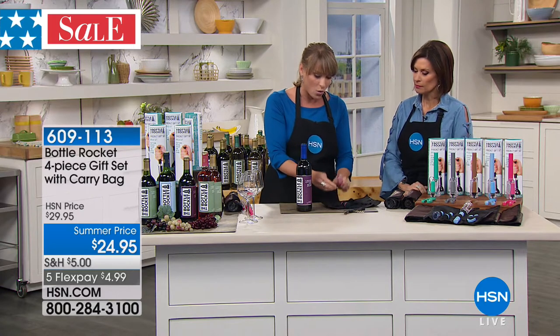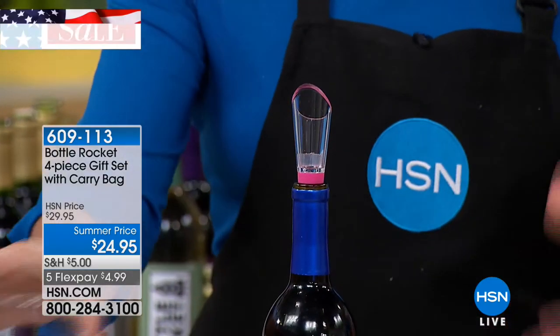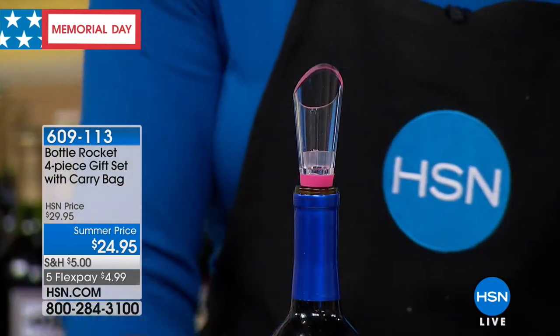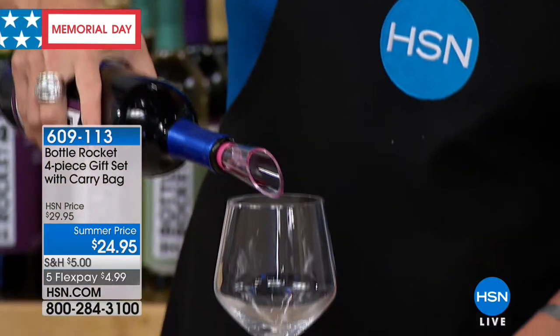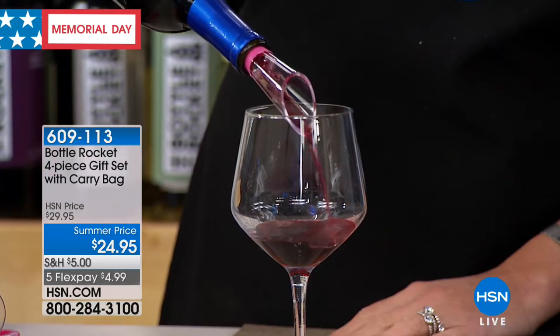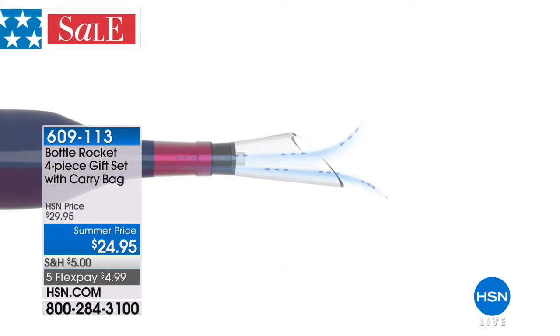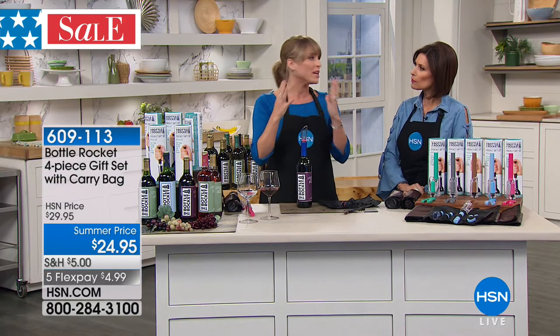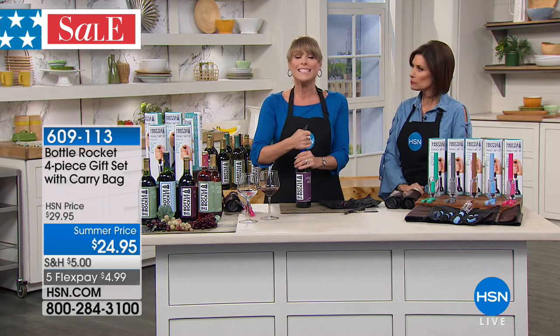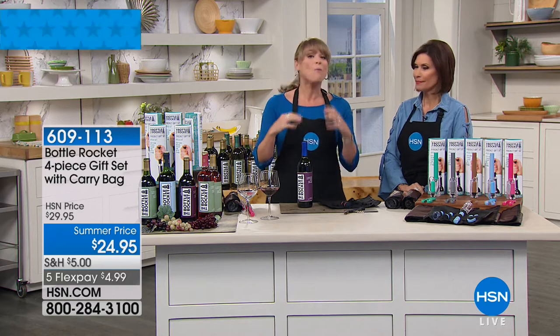The next step is to aerate your wine. This is a bottle top aerator — and if you look in the market, most aerators are bar top, they're big, clunky, cumbersome, and about 60 bucks. You're getting included a bottle top aerator. What's happening as you pour is it's infusing oxygen into the wine. You just place it on top and pour the wine as you naturally would. It opens up the flavor profile so your wine tastes better. You can take a $9 bottle of wine and make it taste like a $90 bottle by aerating it.